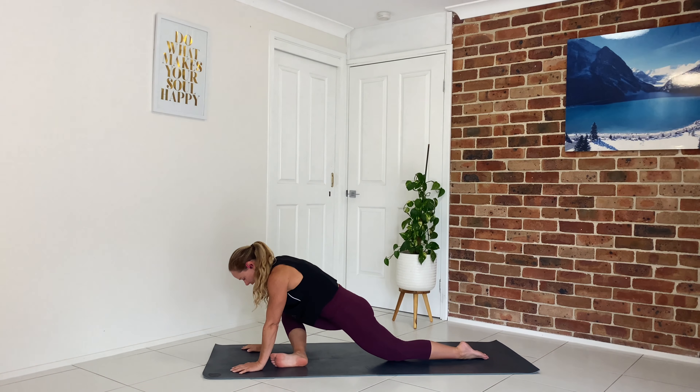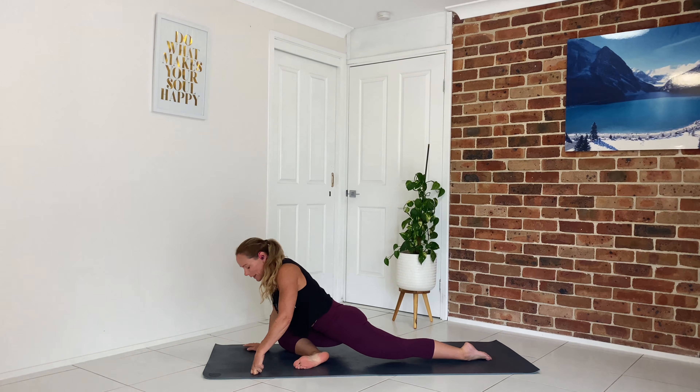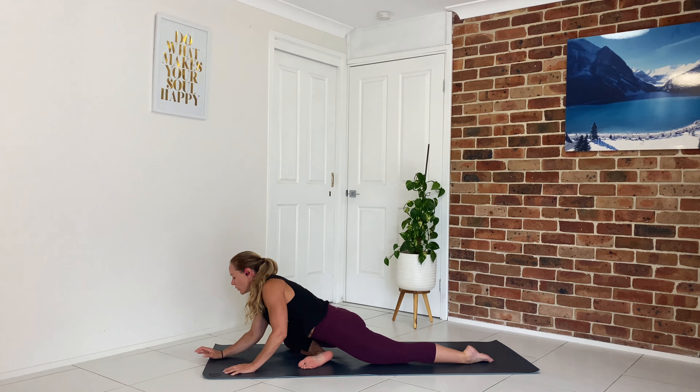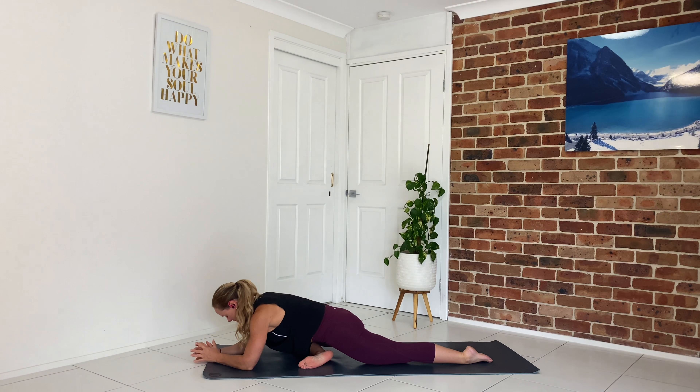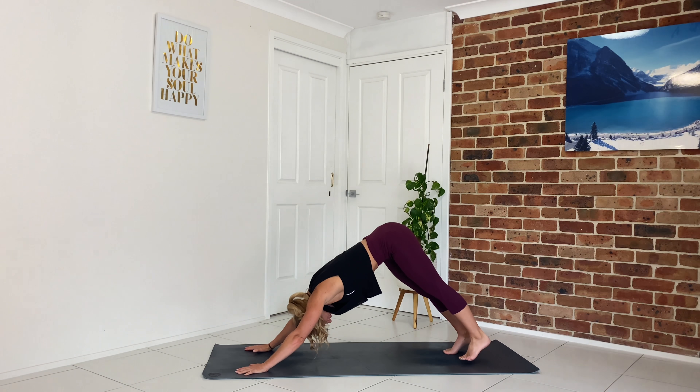Heel-toe your right foot to the left side of your mat, come into your half pigeon. Listening to your body — always an option to bring the foot closer to the hip so the knee comes down with ease, no pain. Work on dropping your left hip so it's square off, taking your right knee to the outside of your mat. Option to stay up here or lower down onto the forearms — really good glute stretch here. Let's slowly come back up, tuck the back toes under, lift that knee up, step right foot back to meet the left.